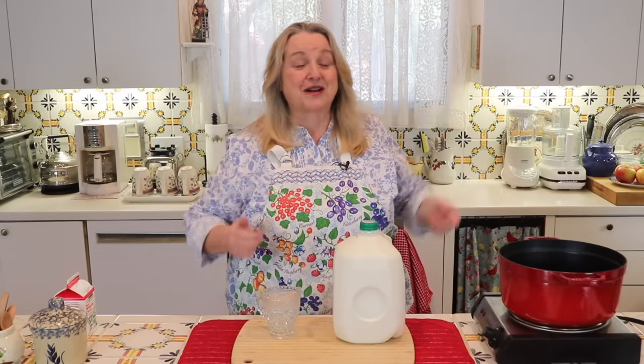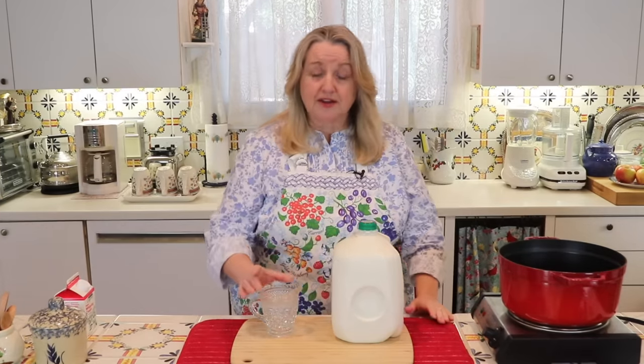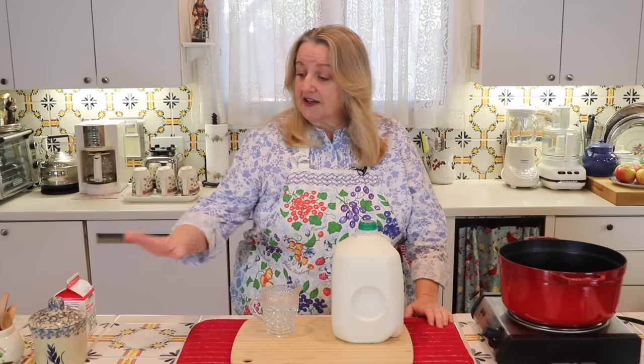To start, all you need are two ingredients: one gallon of milk and three quarters of a cup of white distilled vinegar. You can also keep some salt and cream on hand — we'll talk about that after we've made the cottage cheese. You can use raw milk or pasteurized milk. You can use skim milk, 2% milk, or whole milk. If you're following a diet plan like the Trim Healthy Mama program and need fat-free cottage cheese, you can make this at home with nonfat or skim milk.